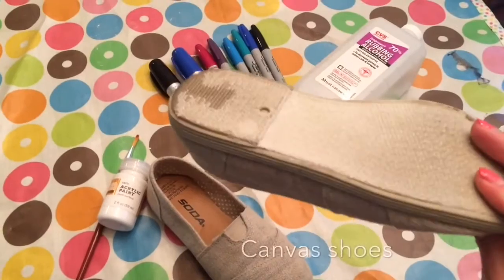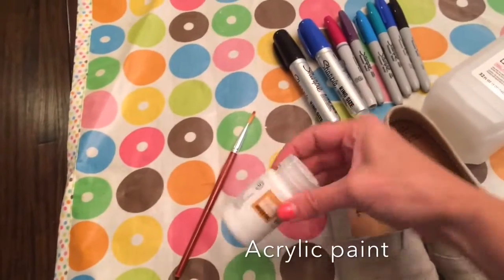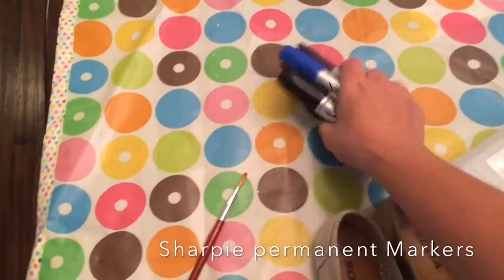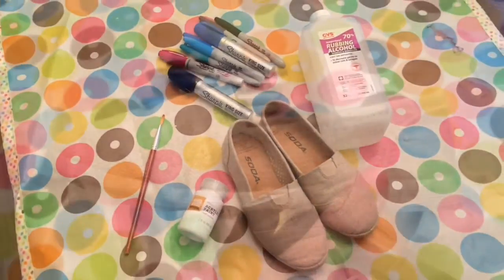You're going to start with a pair of canvas shoes. You can do just about any color — I have an oatmeal colored here. You can even do black, it's just going to be a little harder to get lighter colors. You're going to need acrylic white paint or fabric paint, and you're going to need some different colored permanent markers — I'm using Sharpies. You'll need rubbing alcohol that you can put in a tiny spray bottle.